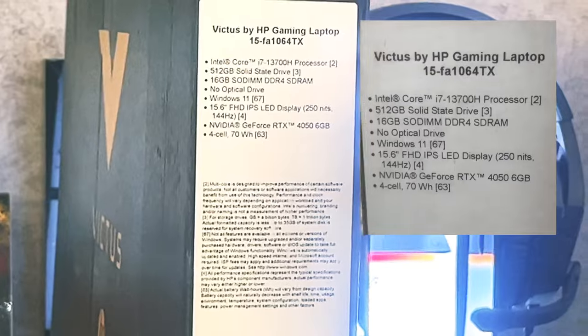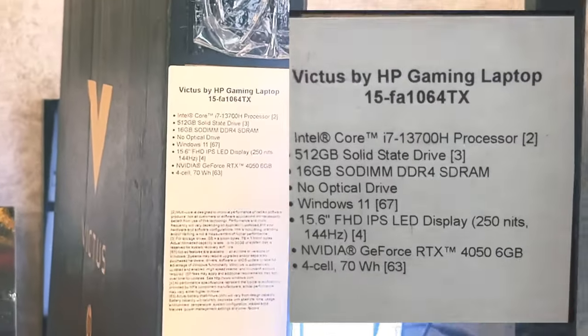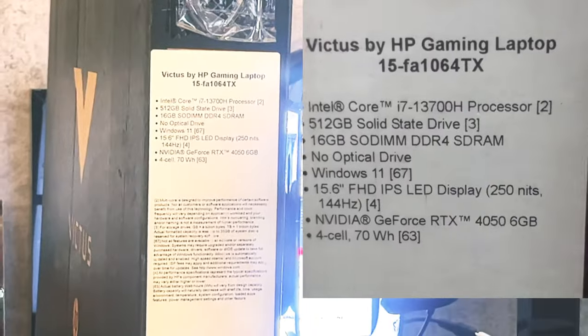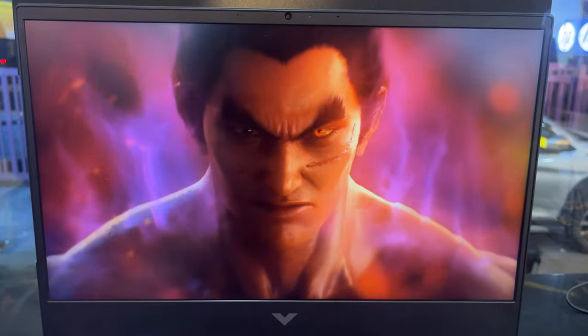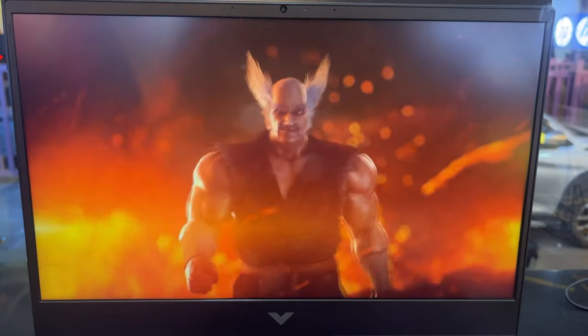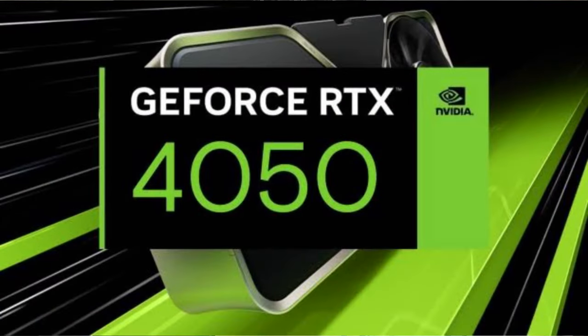If we talk about the specs, this laptop comes with an Intel i7-1370HS processor, 512GB SSD, and 16GB RAM. Inside you also get a Full HD IPS panel with 250 nits brightness and 45% NTSC color gamut, plus a 144Hz refresh rate display.